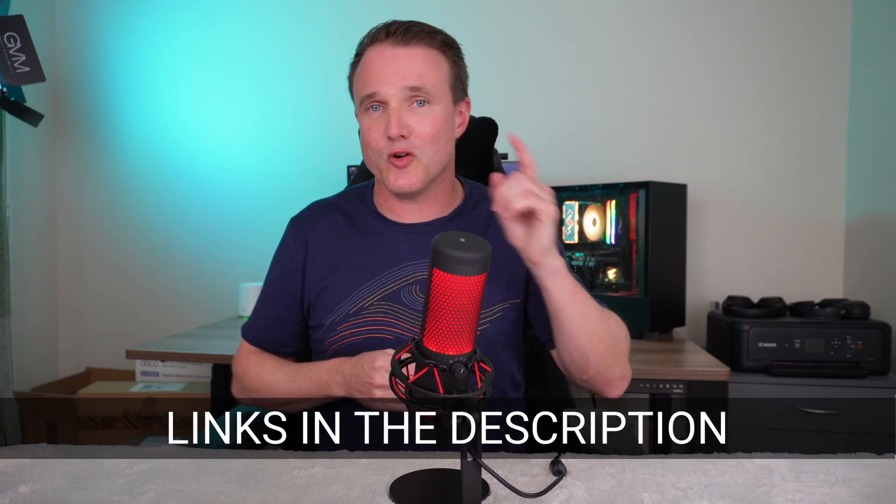With a built-in pop filter and shock mount included out of the box at a competitive price, the Quadcast is a hard value proposition to ignore. However, the lack of additional sound software is starting to hamper it against the competition. It is significantly cheaper while maintaining comparable audio quality. If you want a good, simple, clean USB microphone that works out of the box with lots of extras included, the Quadcast and Quadcast S are a great buy. If you want more customisation over your sound, alternatives from Blue and Elgato are more enticing, though at a higher price. Purchase links for all of these are in the description below.